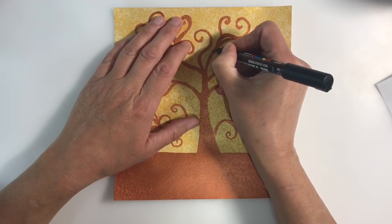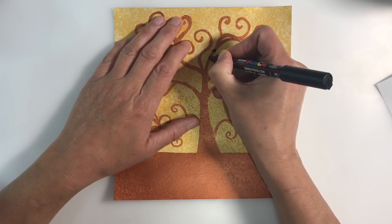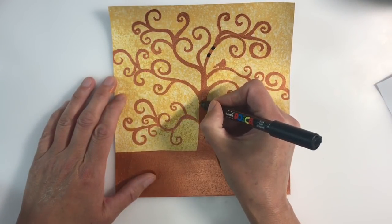If you ever need to extend a stencil like this, just make sure that you clean your stencil on both sides and dry it completely in between applications.